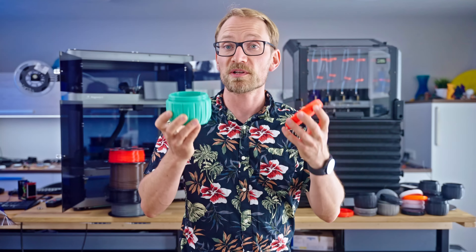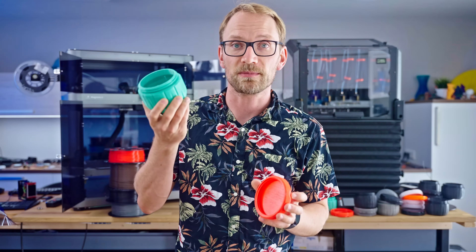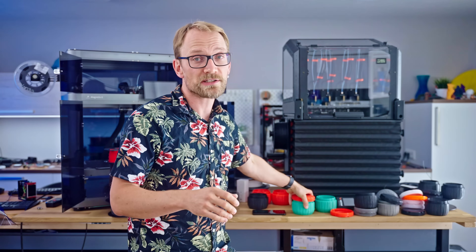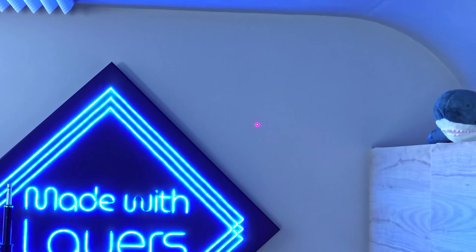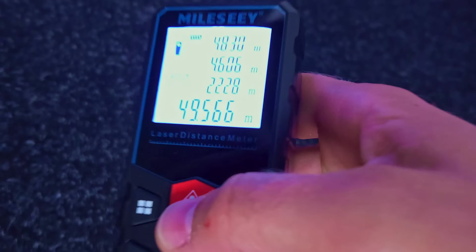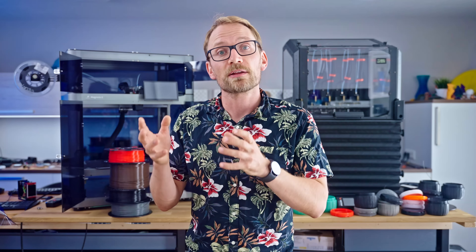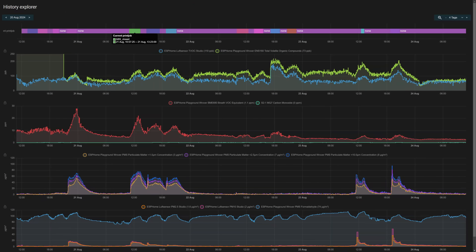Each print set was 120 grams of filament total between the part printed on the XL and the one printed on the Magneto. All the emissions values you're going to see are in concentration per cubic meter of air. My studio here is 50 cubic meters of air, so if you do the same test in a larger or smaller room, you'd of course get lower or higher concentrations.